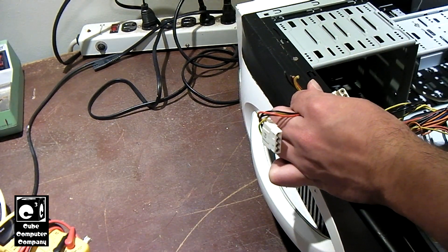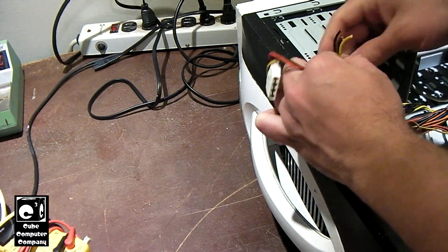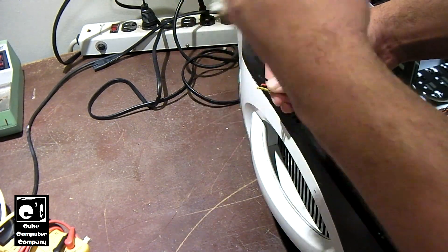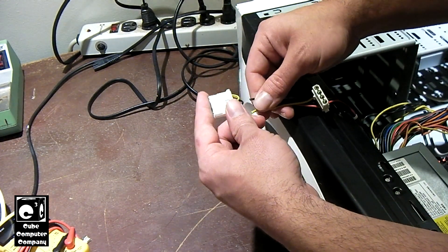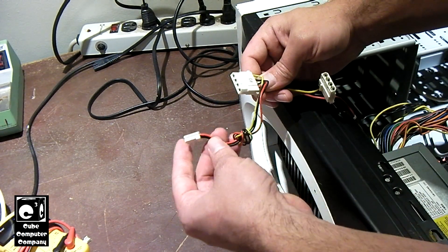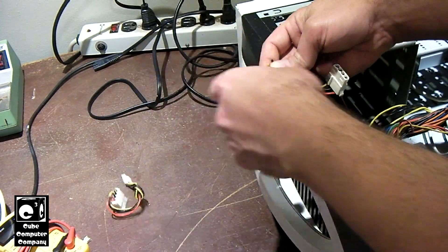One way you can do it is you can purchase the Molex to SATA adapters — that's a very common way of doing it. But if you would rather just add SATA connectors directly into the power supply, you can do it this way as well. What I've already done here is I went ahead and snipped off the last Molex connector on this strand. This strand used to have two 4-pin Molex connectors and a floppy disk connector, which we obviously do not need.